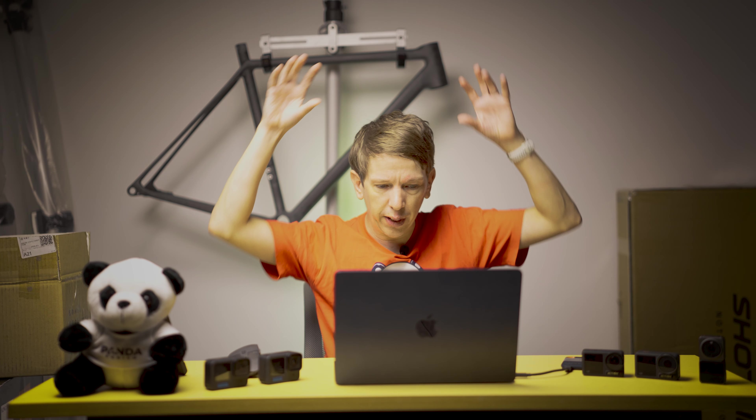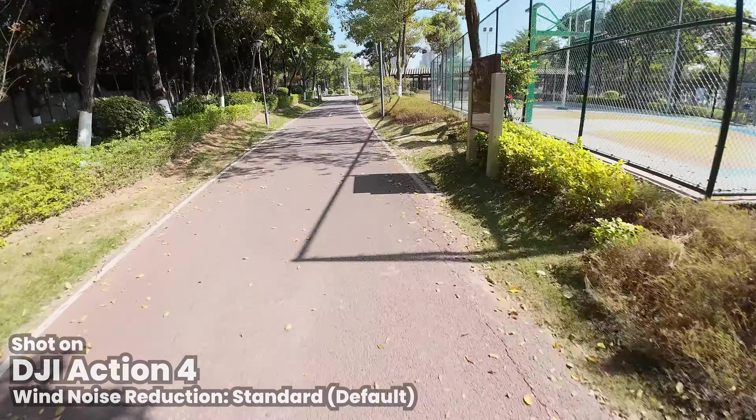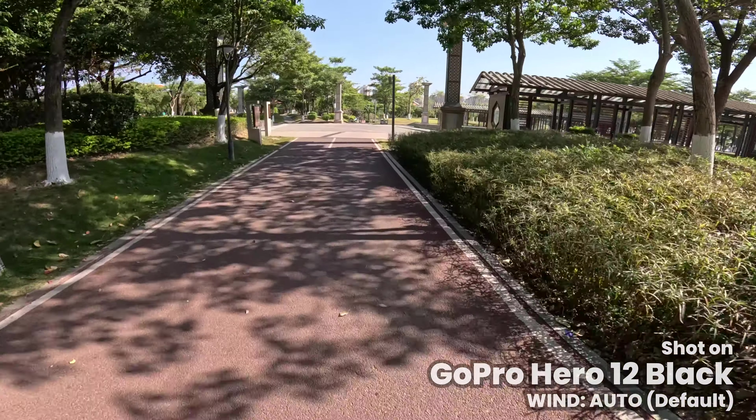This next test is a mic test. Both cameras are on my helmet at exactly the same distance from my mouth, getting exactly the same amount of wind noise. They're all on default settings — for the DJI Action wind reduction is set to standard by default, and on the GoPro it's set to auto by default. Just listen to the difference in wind reduction between the two. [mic test audio] Pretty crazy difference there — the DJI is just doing something more clever with all the mics it has. Totally night and day difference between those two.